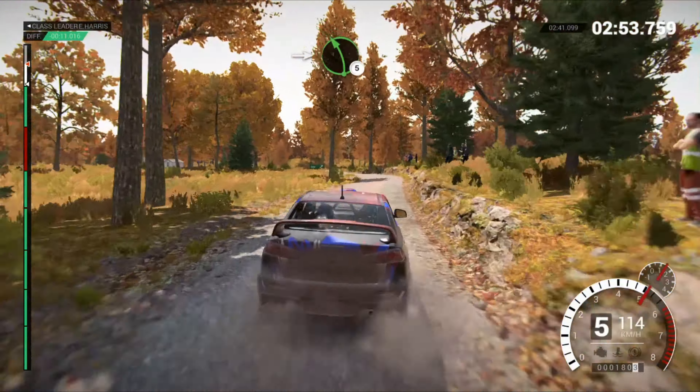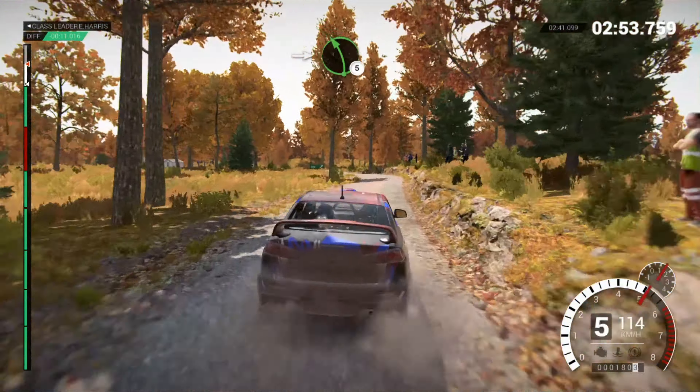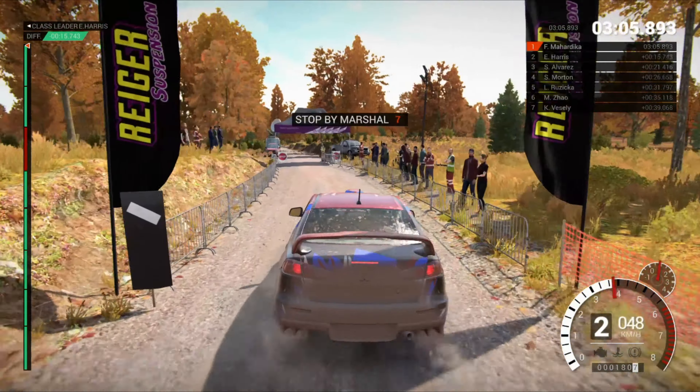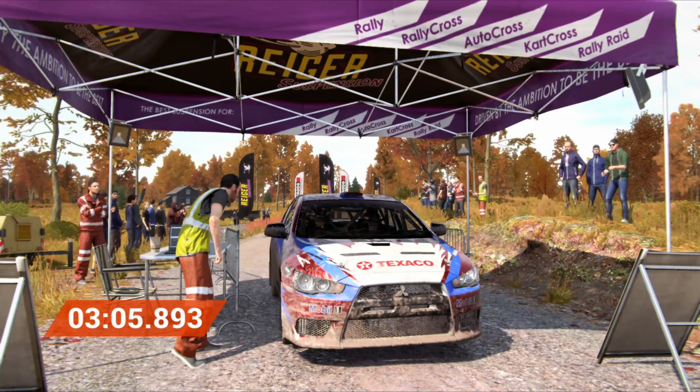Alright, take her slow to the control. Hey! That went really well. Great stage. Good work. Hey, that went really well.